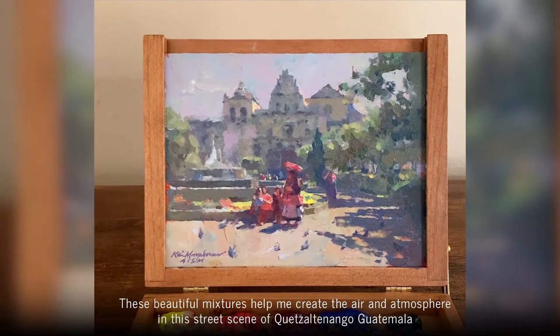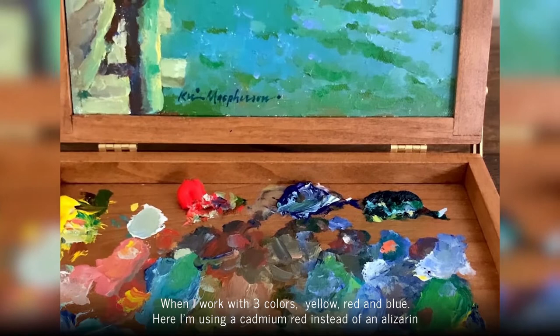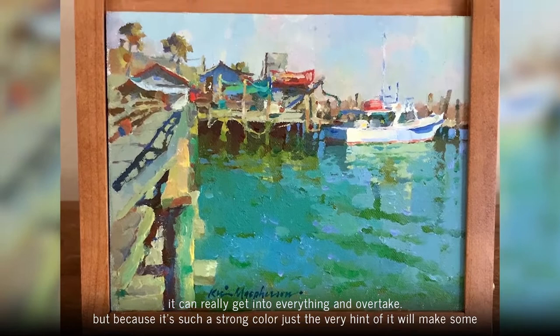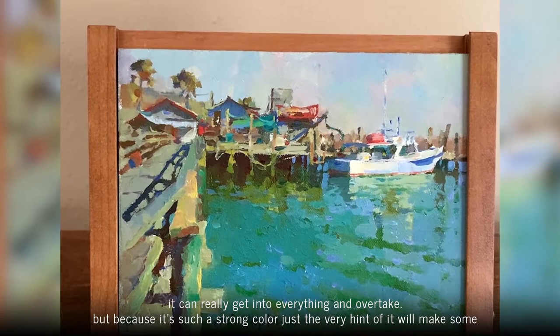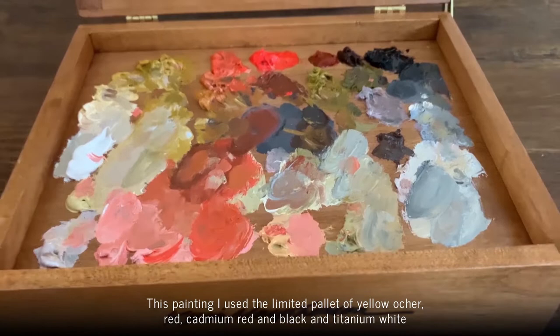These beautiful mixtures help me create the air and atmosphere of the street scene in Quetzaltenango, Guatemala. When I work with three colors — yellow, red, and blue — here I'm using a cadmium red instead of an alizarin. I add phthalo green. Phthalo green is a crazy color that can really get into everything and overtake, but because it's such a strong color, just the very hint of it will make some luscious beautiful colors, as in this painting of the little Crosby duck.